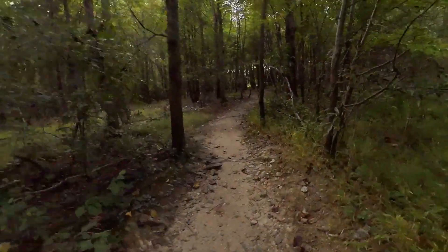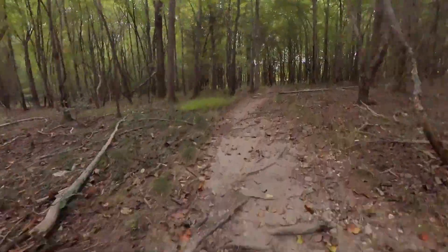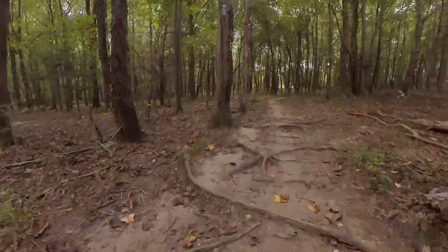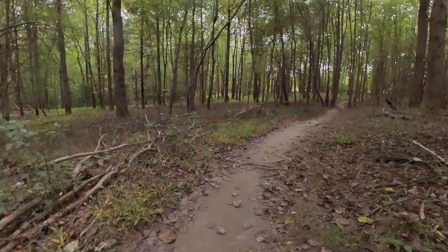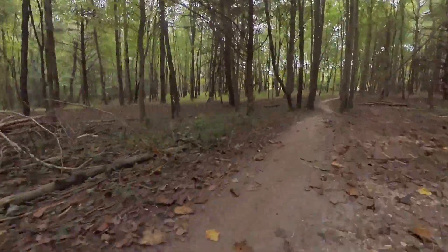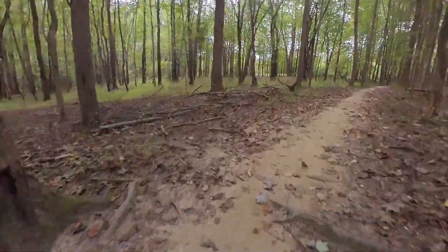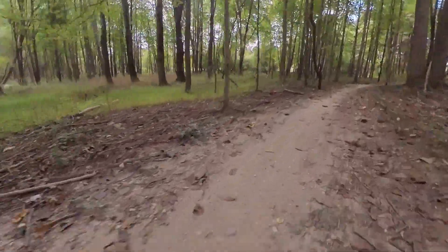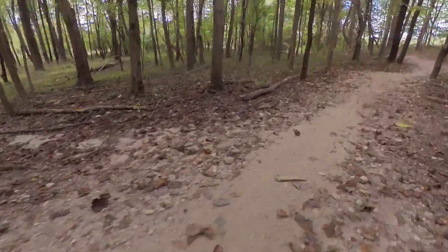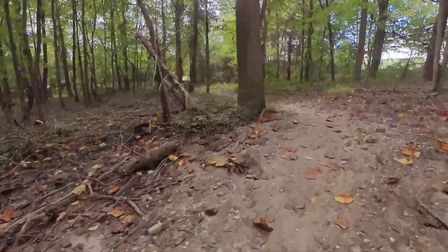Crows foot trail, Fairland. This is one of the least woody trails that they have. It's one of my favorite ones. It's got a little bit of puff to it.